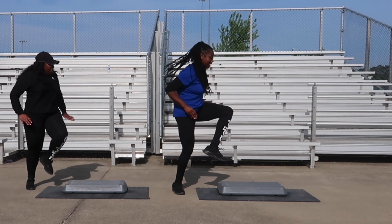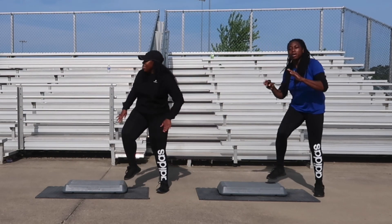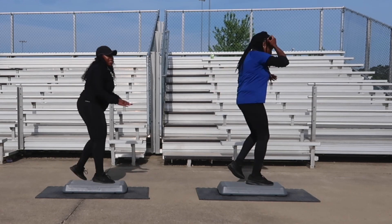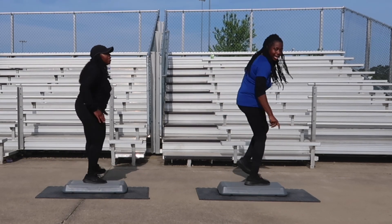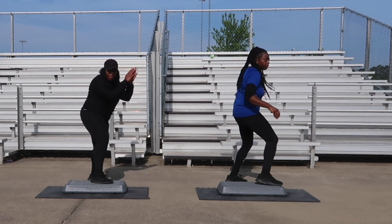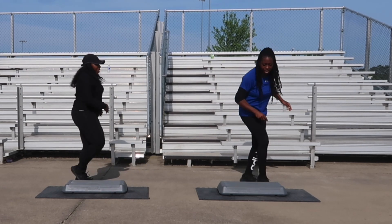Back tap combination is next, great job, two more, one more. Back tap combination — y'all ready? Let's get it, let's go. Back tap, off the board, bring it over. Two turn steps next, good, excellent. Let's go back into it. Back tap, off the board, bring it over. V-step is next. Two turn steps, let's get it, good.